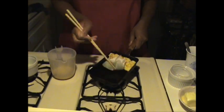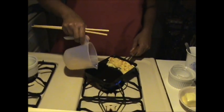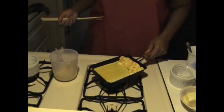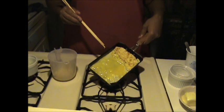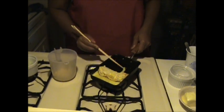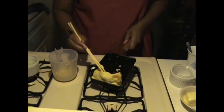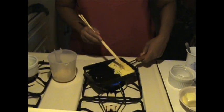Slide the egg back toward the opposite end of the pan and oil the free space in the pan again. Pour the next third of the egg mixture into the pan. Lift the rolled up egg so it can go underneath and cook for about another minute or so. Then roll the egg again. Repeat the procedure until all the egg mixture is gone.